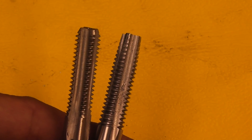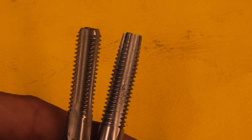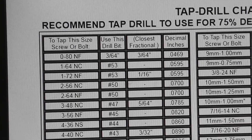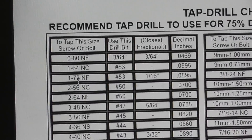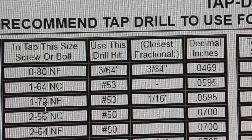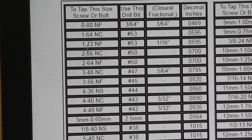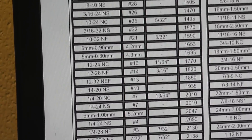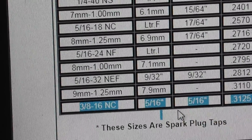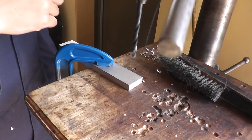We're going to be tapping at 3/8" national coarse, so you need to find out which drill bit to use. Looking at the tap drill chart: the first column is the tap you're using, the second column gives the bit number, and the third is the closest fractional size. For 3/8" national coarse, the drill bit you need is 5/16". After you center punch it, drill with a 5/16" drill bit.